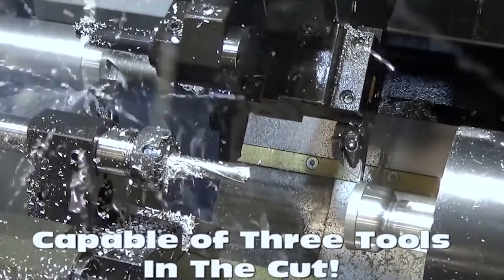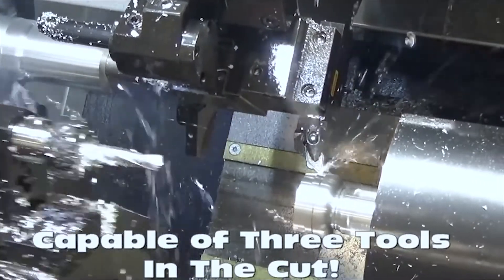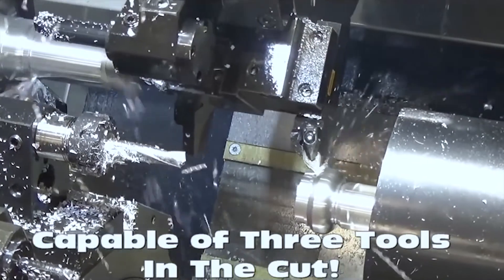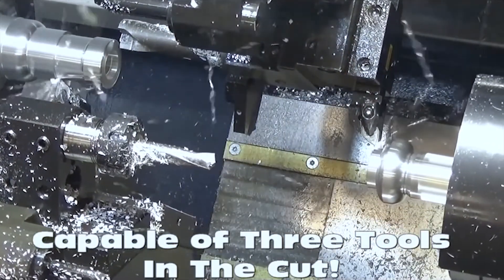We're not just limited to superimposition with the lower turret — this is going to show superimposition with the upper turret. The upper turret is going to be drilling on the main spindle and turning on the sub spindle, while the lower turret is independently doing its own thing turning on the main spindle.